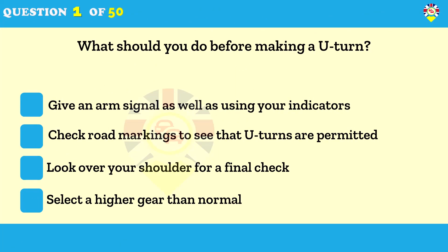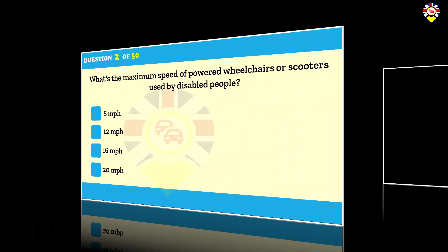What should you do before making a U-turn? Give an arm signal as well as using your indicators, check road markings to see that U-turns are permitted, look over your shoulder for a final check. If you have to make a U-turn, slow down and ensure that the road is clear in both directions. Make sure that the road is wide enough for you to carry out the maneuver safely.